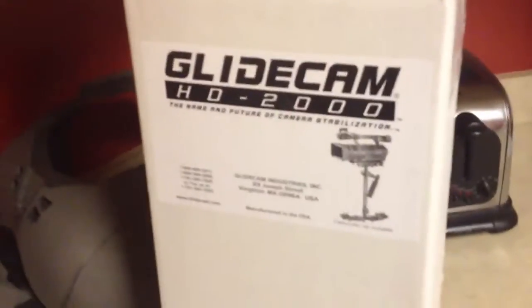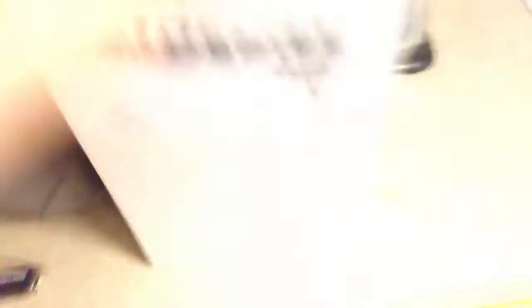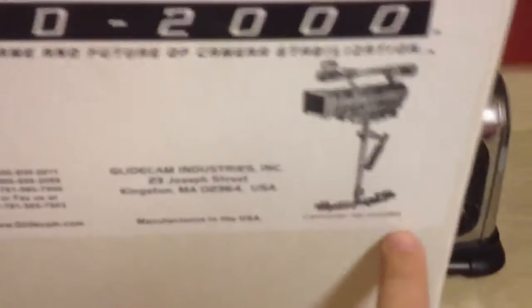It's a GlideCam HD2000. I waited on backorder for like three months to get one of these. If you're not familiar with what a GlideCam is, it helps get smooth video with your DSLR camera. I need to practice because apparently it's like riding a bike — you've got to learn how to use it first. My next few videos I will hopefully be showing you how it works. But I wanted to show you — I finally got the box today. I got the HD2000, and yeah, it says camcorder not included. Dang it! I thought it was included.